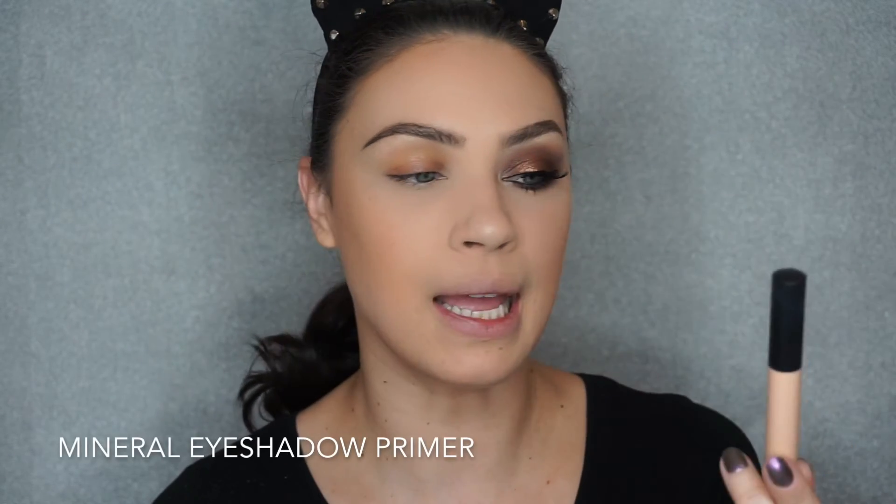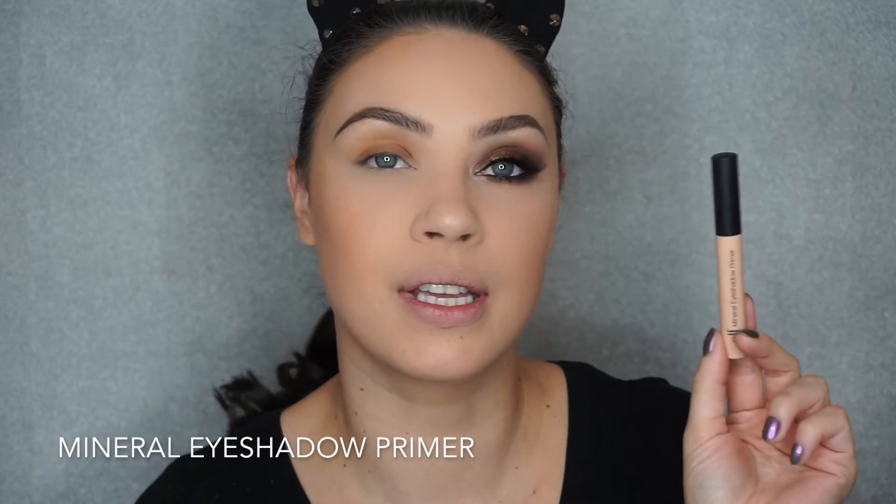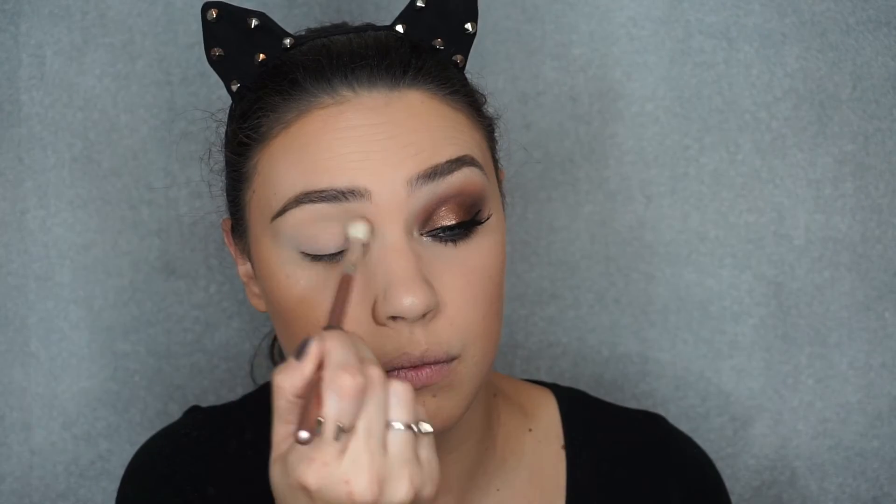To prime my eyelid, I'm going to use the Mineral Eyeshadow Primer. I've had this for a while and I think it's a great eye primer. Mine is in the shade Sheer, but it does a great job at covering up any discoloration or veins. I'm going to quickly set it with that same HD loose powder just so nothing moves or creases.